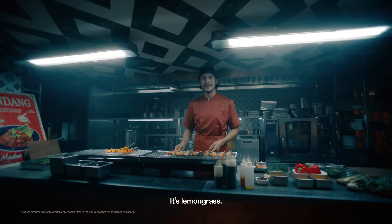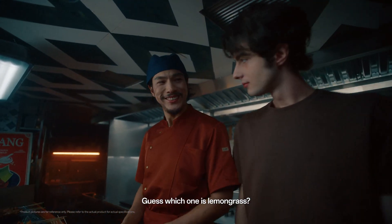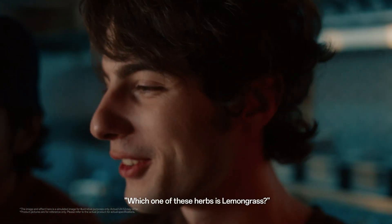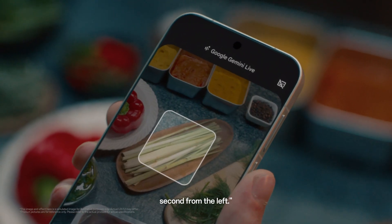Mmm! What spices are in this? It's lemongrass. Can you teach me? Of course. Guess which one is lemongrass? Which one of these herbs is lemongrass? The lemongrass is the bunch of stalks in the middle row, second from the left.